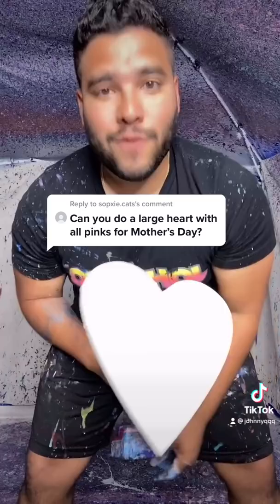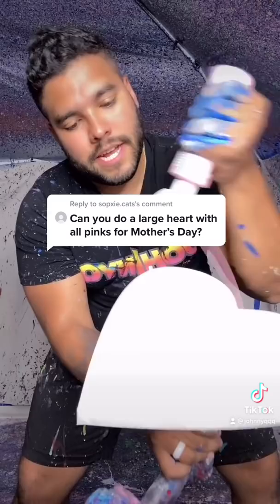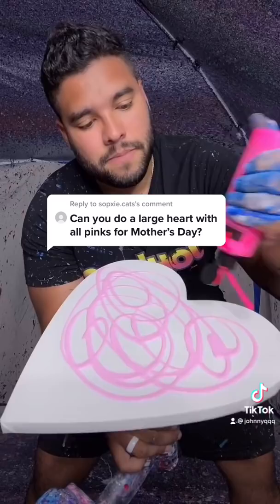Can you do a large heart in all pinks for Mother's Day? Yeah, of course I can. Let's get it. Got my large heart. Here's the very first pink — a nice, light pink. Just like that.